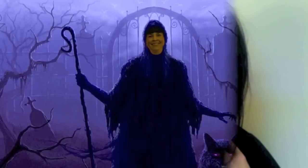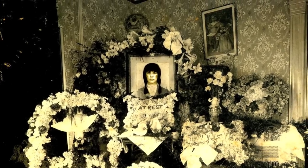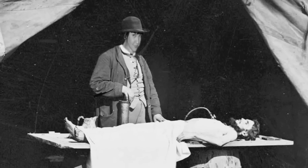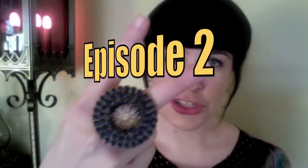Ask a Mortician! Welcome to episode two of Ask a Mortician. First of all, thank you so much for all the comments and ideas. I know that I obviously like talking about death, but it turns out that you all do too.